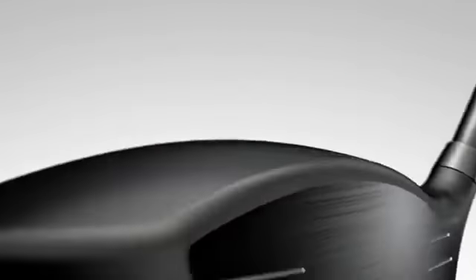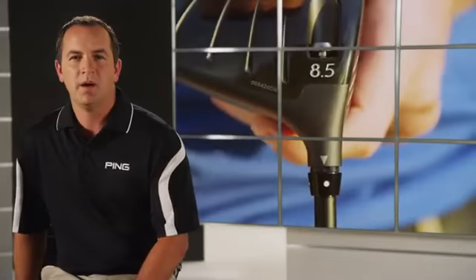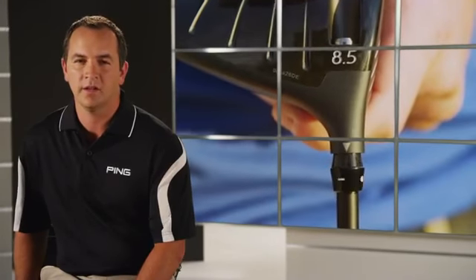It's highly aerodynamic so you can generate higher club head speed and ball velocity for greater distance. Keep in mind that when you add loft, the face angle closes slightly, and when you subtract loft, the face angle opens slightly.